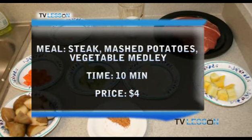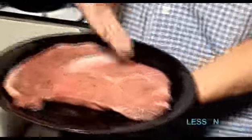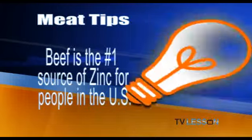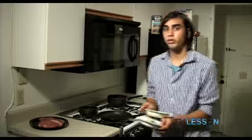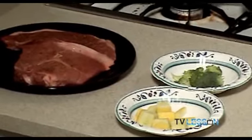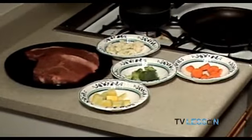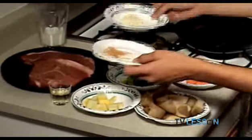What we have here is the top loin steak and this steak is probably the best value for the type and quality of meat it is. This ran me about $1.52 for this giant steak. We're going to boil some vegetables — I got some squash, broccoli, cauliflower, and carrots. Then we're going to make our mashed potatoes. We have oil, milk, butter, and some salt and pepper for the steak.